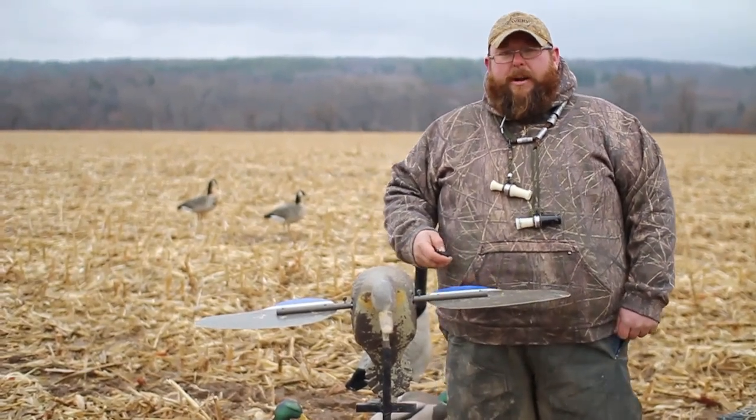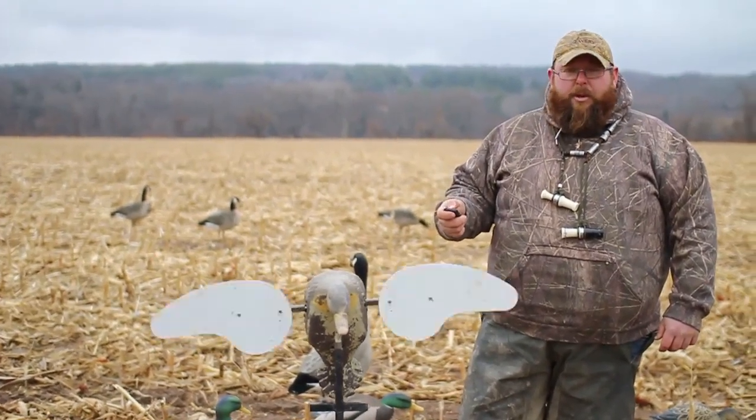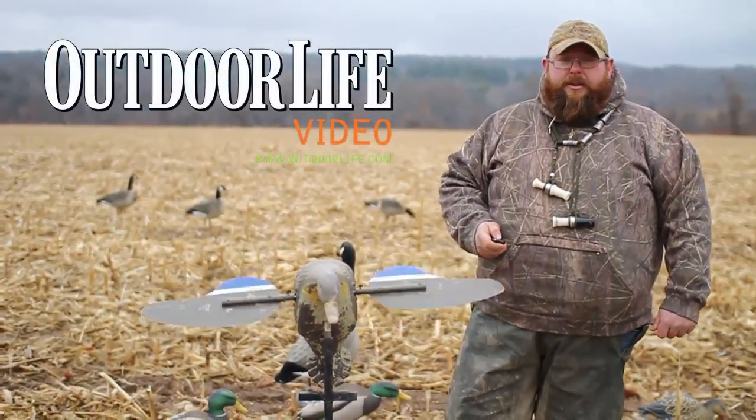It just looks like a decoy, and the geese don't generally mind it when it's off. When geese are coming, kick the mojo off. When ducks show back up, kick the mojo back on, and it generally works pretty well.